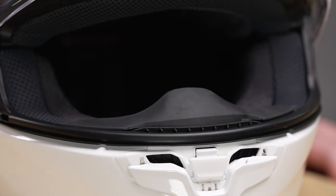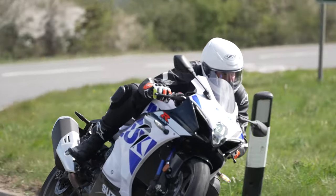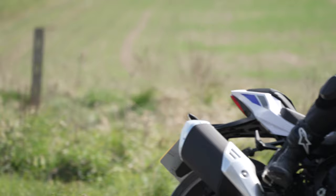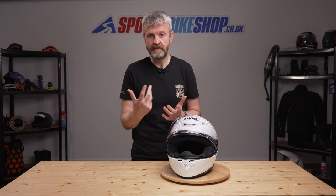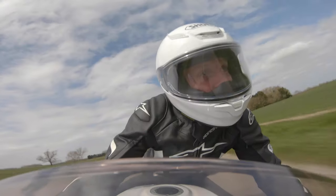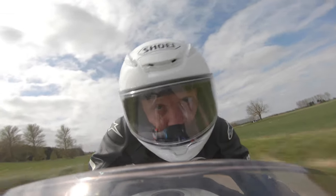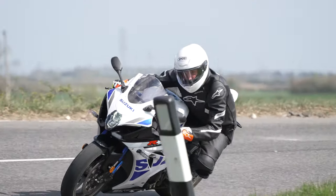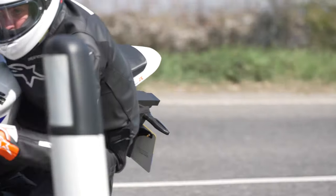Let's talk about safety approvals. As I said earlier, the NXR2 meets the new ECE 2206 standard as a full-face road helmet. We're making this video before this helmet's even made it into the hands of the ACU, which is the UK's racing governing body, but you'd be hard-pressed to believe this lid won't gain approval from them for use in racing and on track days. It's still too early for the NXR2 to have been rated under the UK government's SHARP impact testing programme.